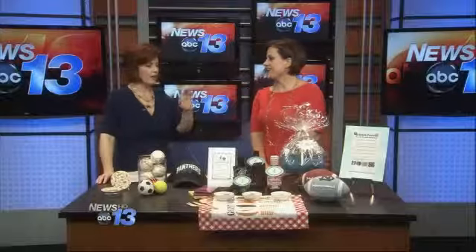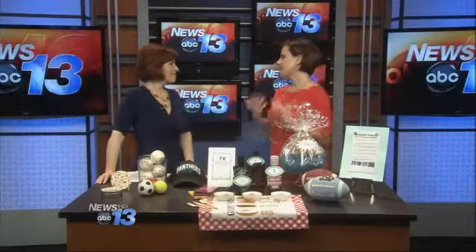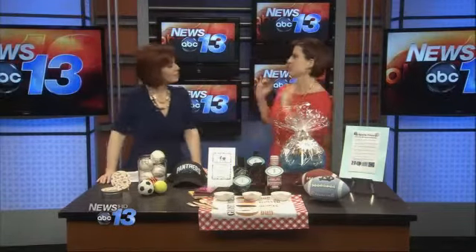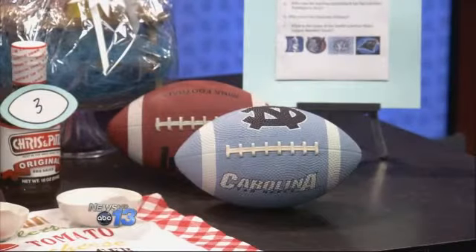Another great idea is getting everybody exercising and involved. Why not have some kind of competitive sports activity? If he's into golf, have him do golf. It could be a football tossing contest — who can toss the farthest? You can even do it with the kids by age range. And of course, you're going to give away a prize.